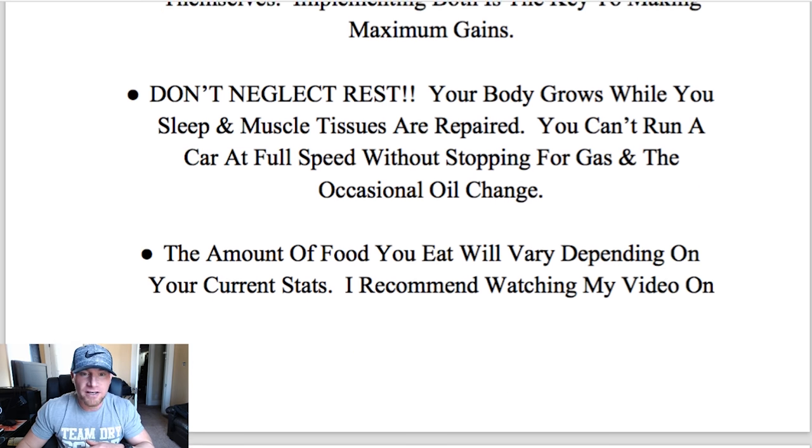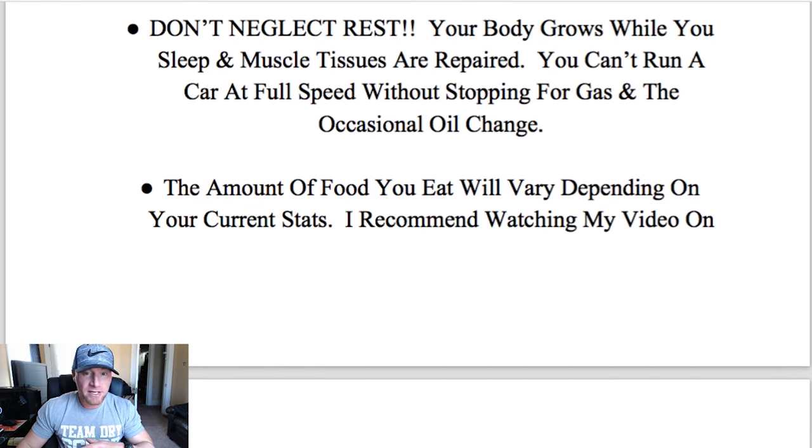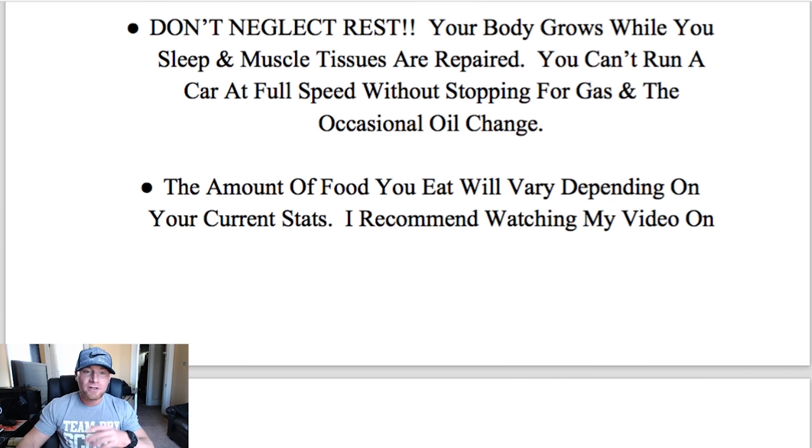Another important point: don't neglect rest. Your body grows while you sleep and muscle tissues are repaired. Here's a little analogy — you can't run a car at full speed without stopping for gas and the occasional oil change. Your body is meant to rest. If you're going too hard too often, your body is not adequately repairing itself, your workouts suffer, your mental well-being suffers — everything tends to suffer. So make sure you're sleeping good.